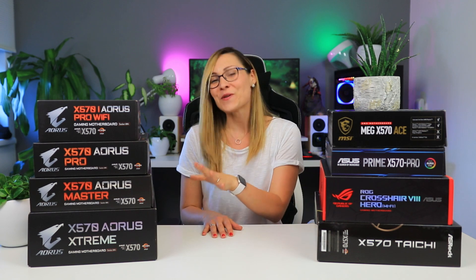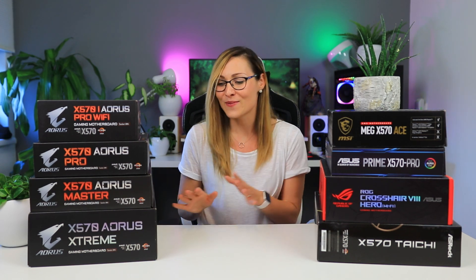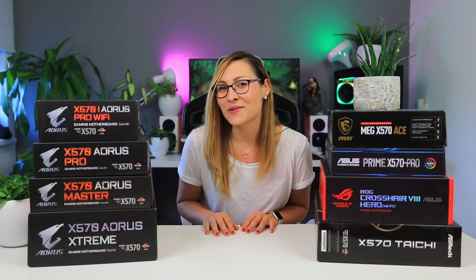Just for giggles I put the Aorus Extreme here as well, because of all the motherboards currently out this is the only motherboard that doesn't have a fan. And this is a noise video, so ultimately this motherboard wins — but because I know that most of you don't have 700 euros to spend on a motherboard, let's just see how the other ones do.